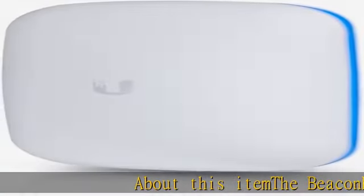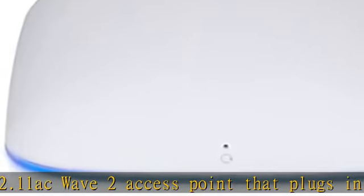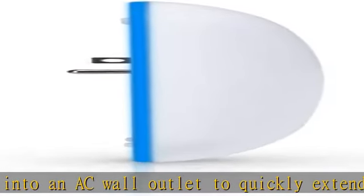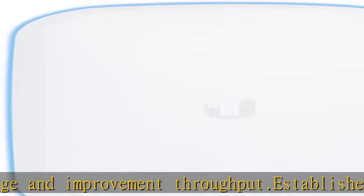The Beacon HD is a 802.11ac Wave 2 access point that plugs into an AC wall outlet to quickly extend wireless coverage and improve throughput. It establishes bi-directional uplinks to nearby UniFi access points. 5GHz, 802.11ac, 4x4 MU-MIMO, with a 1.733Gbps throughput rate. Improves the radio rate of nearby Wi-Fi devices.